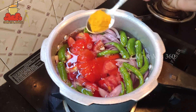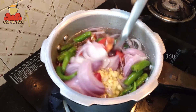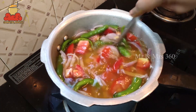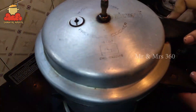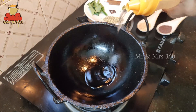1 teaspoon of salt in the pan. This is a good cook. We will cook in the cooker. If you are not ready to cook in the pan, we will cook in the pan.